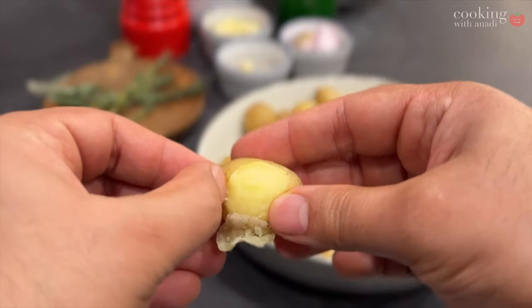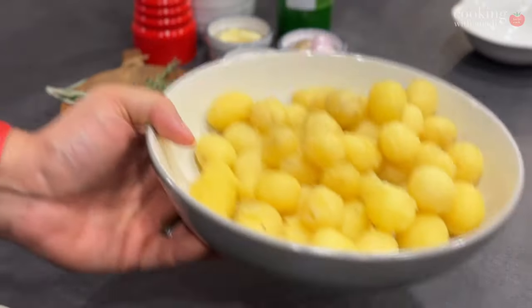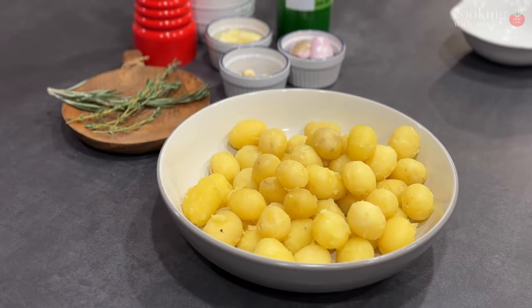Now you get to the grind: peeling them one by one. An extra set of hands at your home is perfect for this. Here's the fun part now.